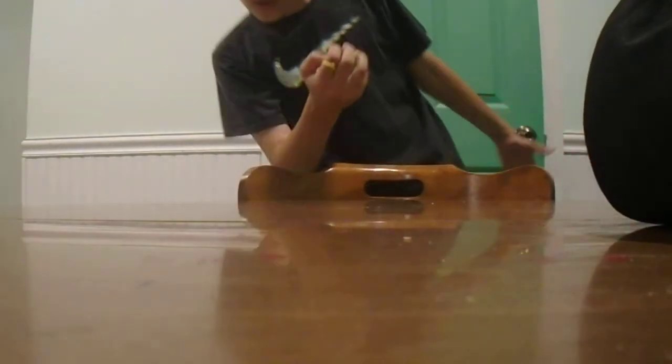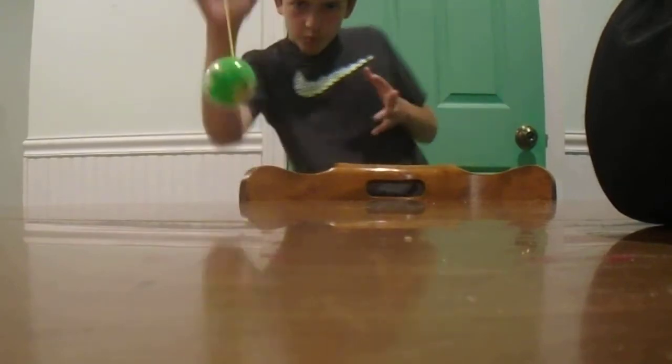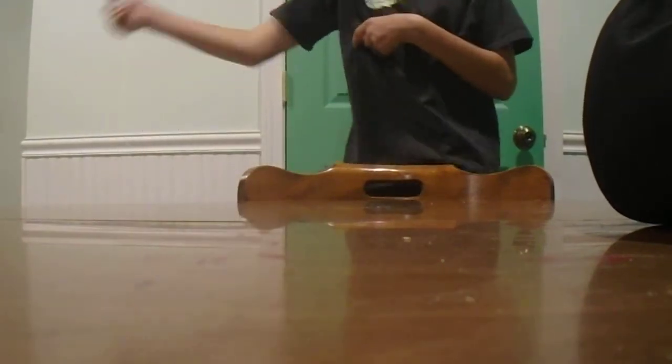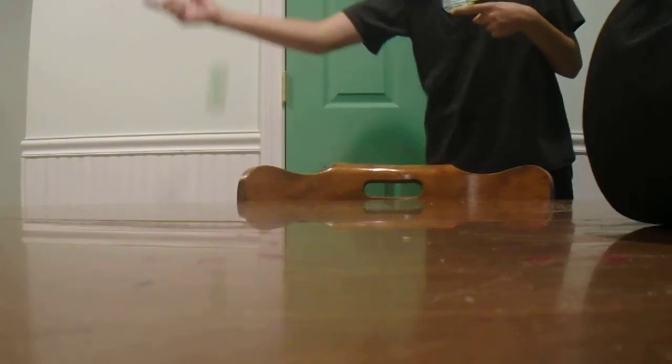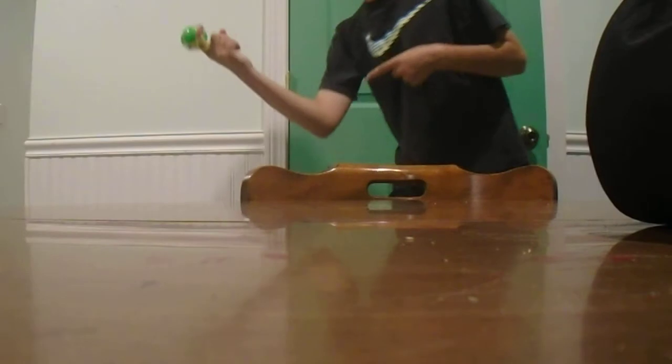Pretty cool, right? Watch this. As you may notice, it's completely tangled over my finger. Watch this though.